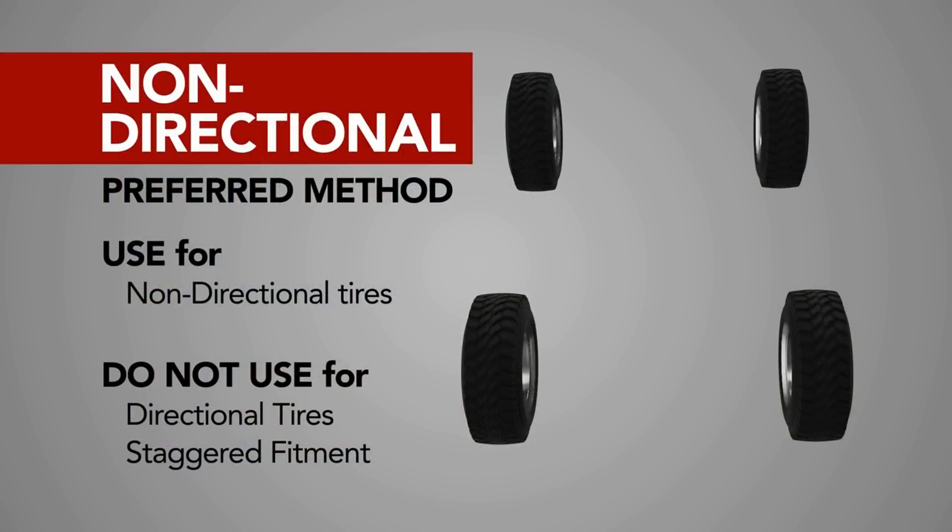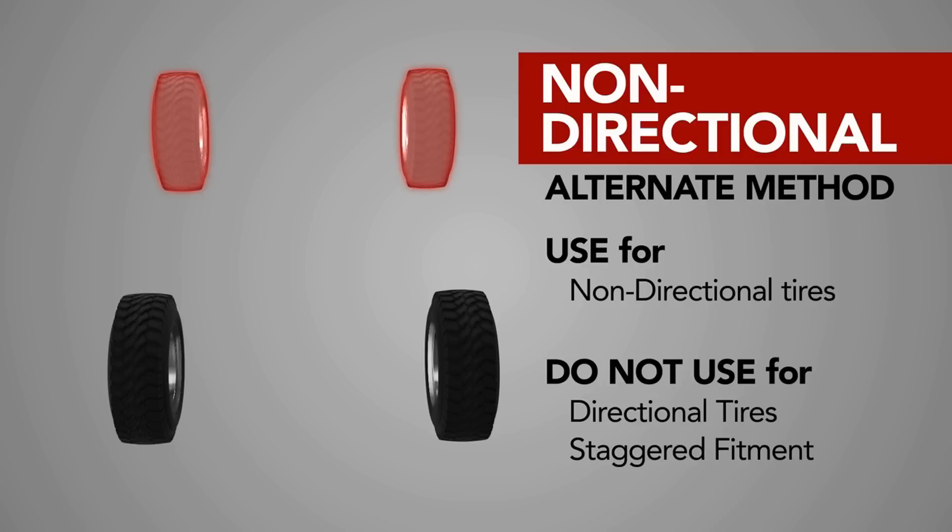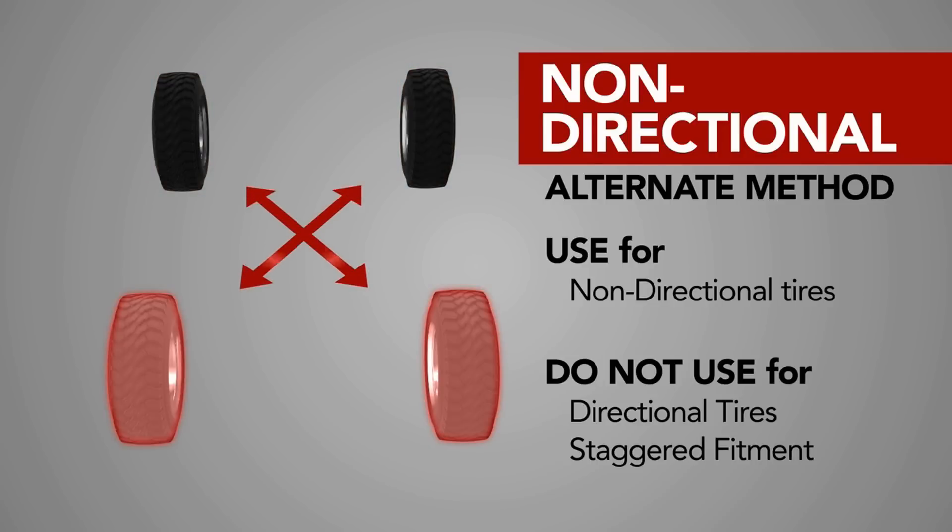Staying on top of tire rotations is also crucial for electric car owners. Many EVs are rear-wheel or front-wheel drive, and because of the instant torque delivered when you hit the accelerator at a stop, the driven tires wear out much faster. Rotating the tires more often extends their life considerably. Whether it's front or rear wheel drive, you're putting more strain on those tires with an electric car, and rotation will save you money in the long run.